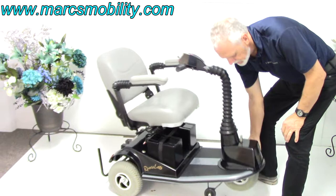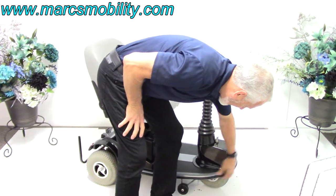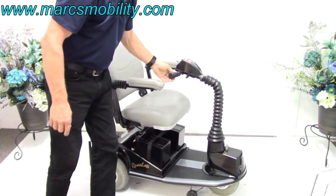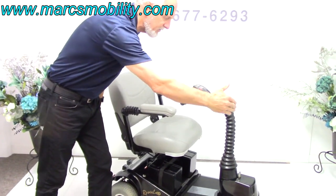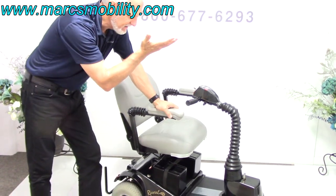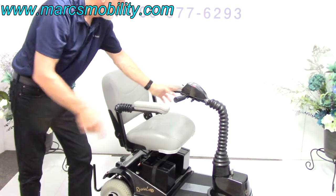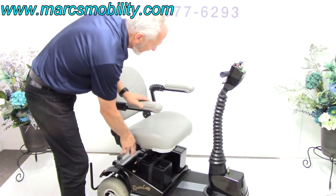This scooter — you could run it through a wall at 5 miles an hour and this frame will not crack. It's a heavy-duty frame all the way around. Let me recap: this is the Rascal 235 short frame, 43 inches by 24 inches wide, 5-inch seat lift, 5 miles an hour, super suspension, a bumper in the front, shopping basket included, horn, and a swivel seat that moves out of the way when you exit.